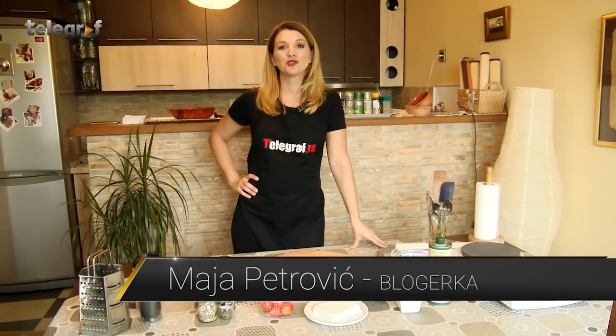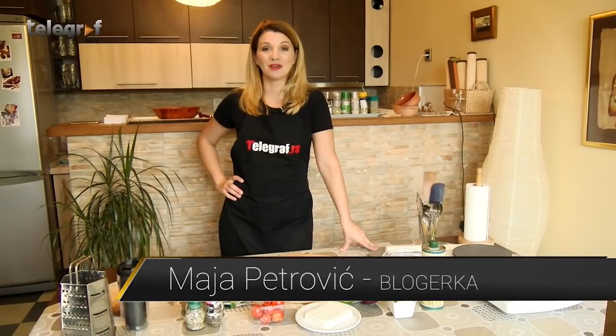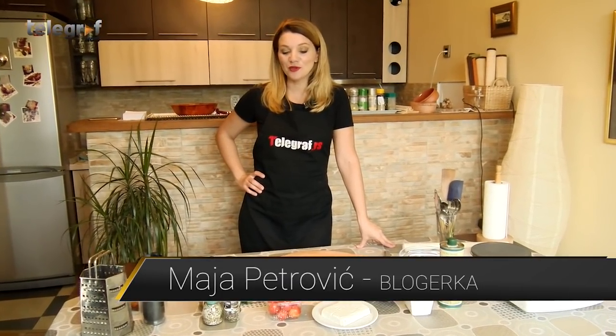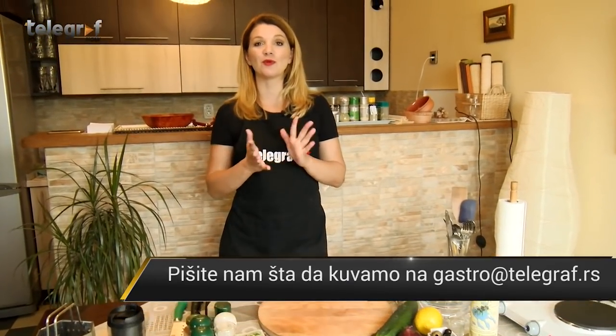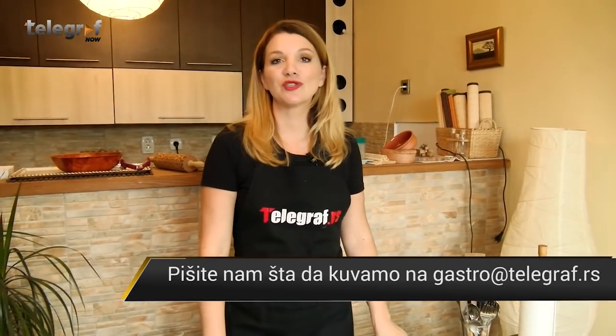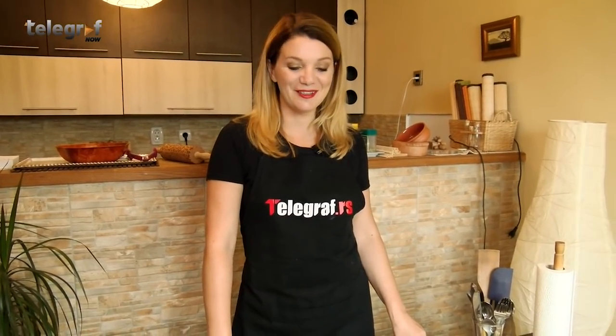Hello everyone, welcome to Telegraf Kuhinja. Sezona godišnjih odmora se završila, mada neki još uvek idu na kasna letovanja. I ono što nam svima ostaje u pamćenju ako smo letovali u Grčkoj, jeste grčka salata. U zavisnosti od toga gde ste jeli, ona može da bude drugačijeg kvaliteta i ukusa, pa bi ja sada pokušala da objasnim koje to mogu da budu tajne dobre grčke salate, mada neke stvari možete da primenite i uopšteno na sve salate.